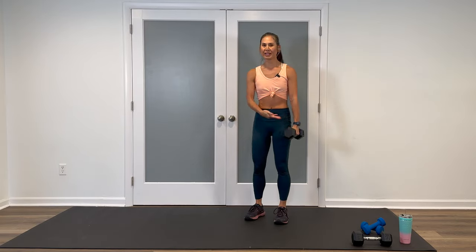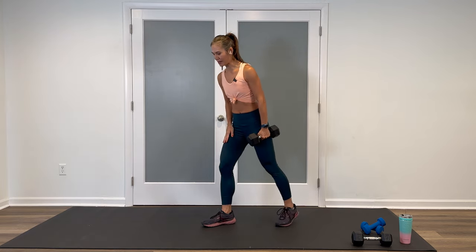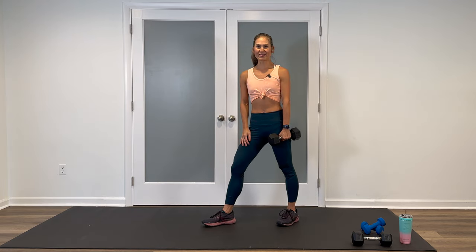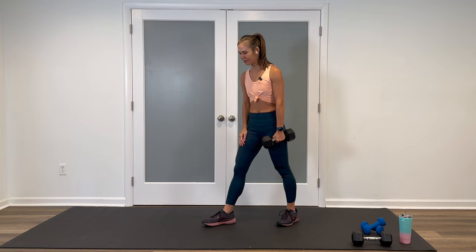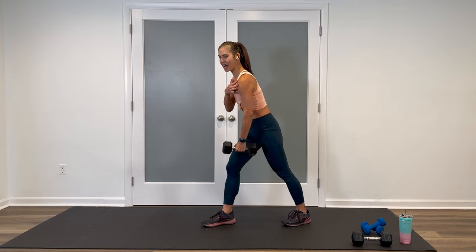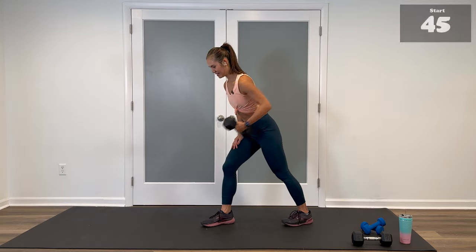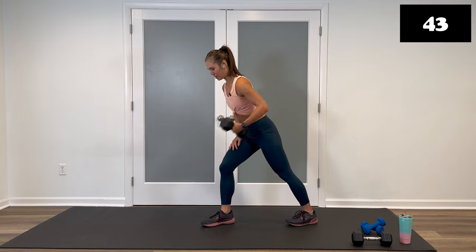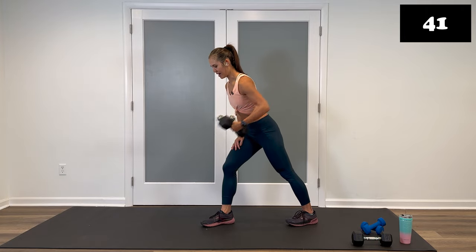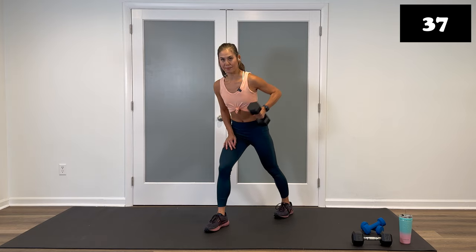Shake out that arm. Place the weight in the other hand. Other foot forward, other leg back. Same thing as we did the first side — getting a nice full range of motion, not letting that shoulder drop. Ready? Let's do it. Lift and down. Exhale, inhale. So this is with a little rotation, or you can keep it straight up and down.